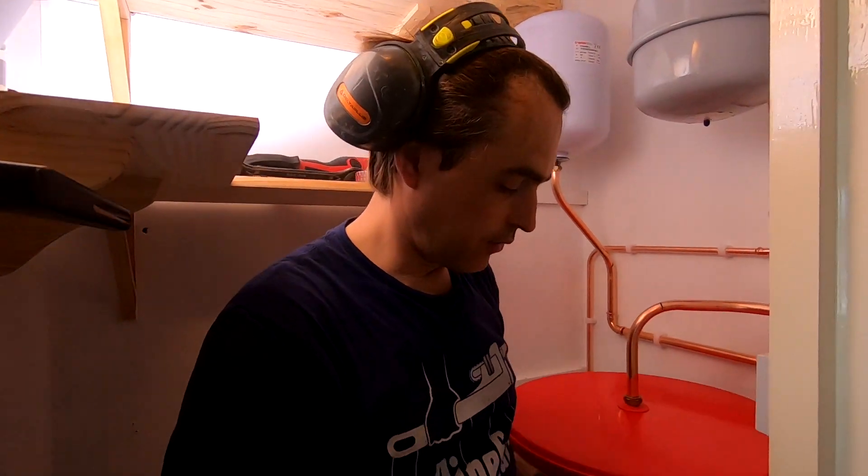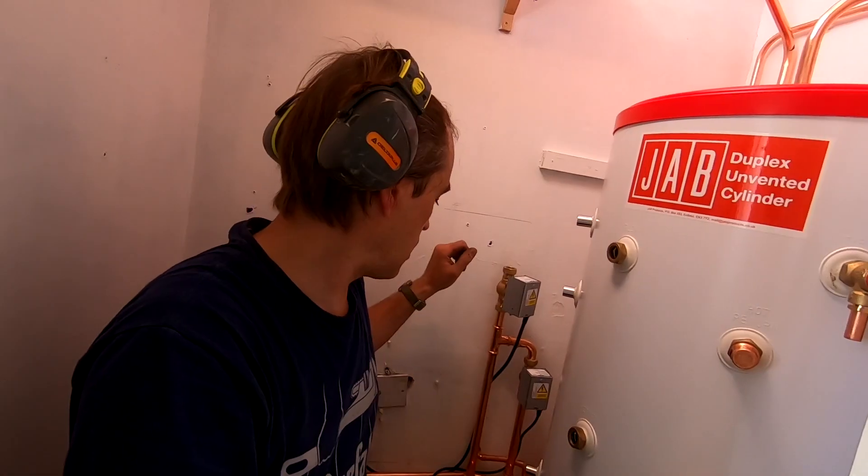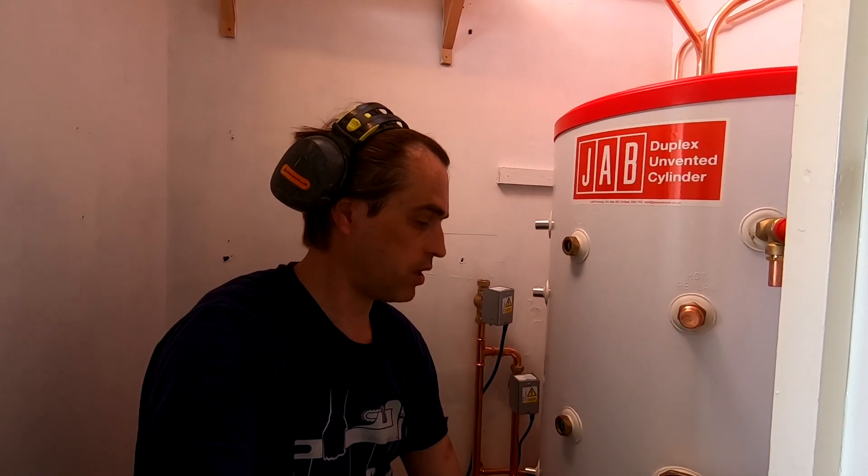Hot is connected, cold water is connected. I still have to connect the pressure and temperature relief valve and flow and return, and that's it. But I can fill the cylinder with water now already.